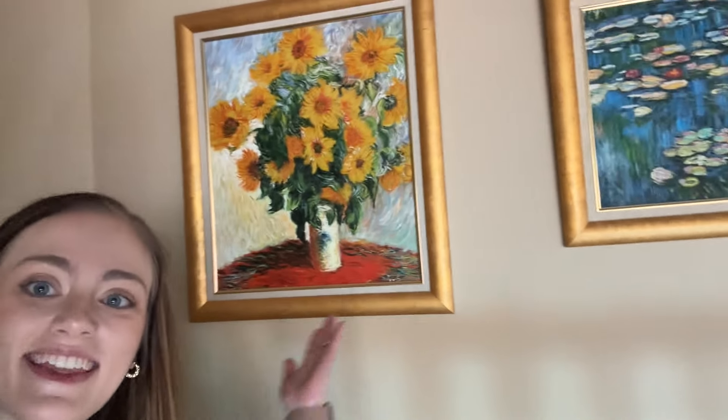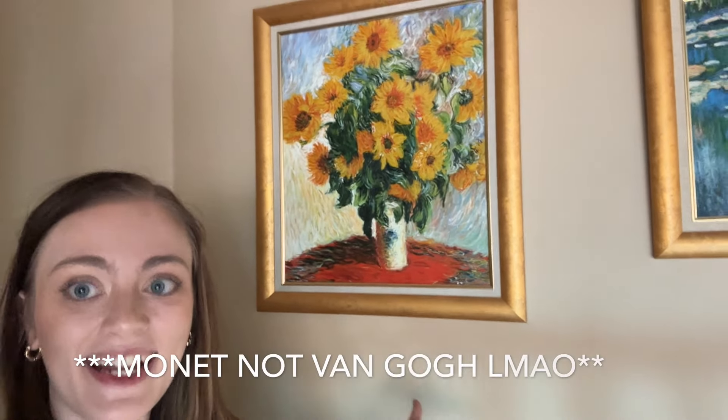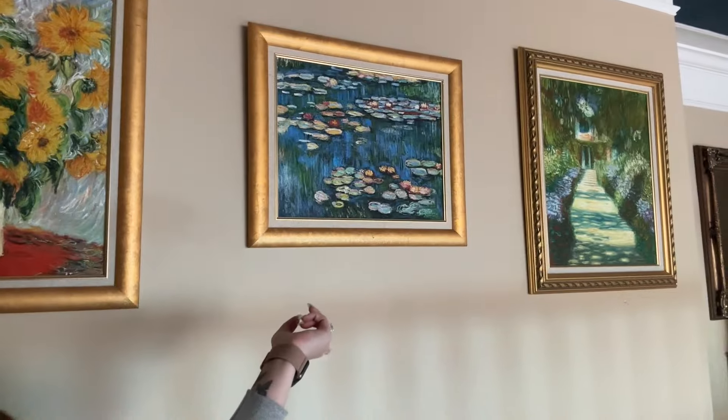One more thing I want to show you at my parents' house is this painting right here. It's actually a mimic of a Van Gogh painting, and this was my favorite painting when I was little — I begged to have it in my room. I absolutely love it. It's still to this day my favorite Van Gogh. They have a couple other mimic Van Goghs hanging up here too, but this one is really, really special to me and I'm glad they still have it up.